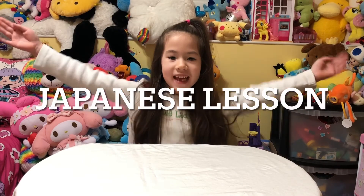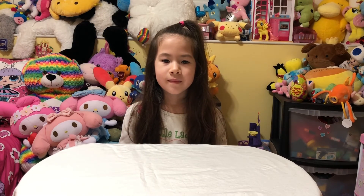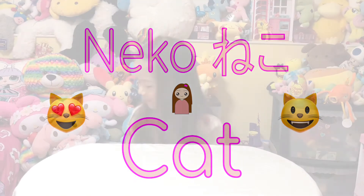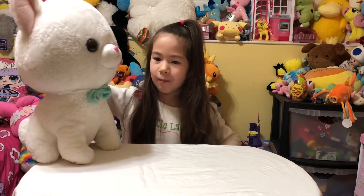Today's Japanese lesson! Today's lesson word is Neko. Neko means cat. Meow! Come here, my Neko.